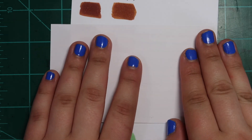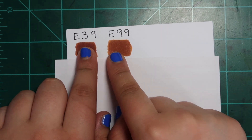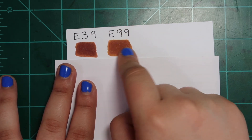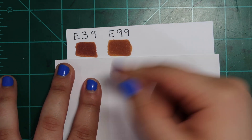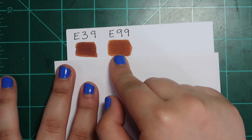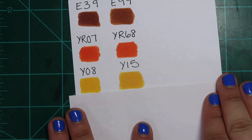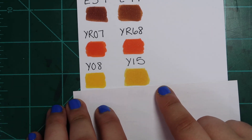This is our last round of dupes. E39 and E99 — the E90 color family is actually a pretty saturated family as far as earth tones go, and these are really freaking similar, so don't buy both. YR07 and YR68 — they're both orange, don't buy both. Y08 and Y15 — I have a refill for Y15 so I tend to use it more, but honestly there's just no difference. It's uncanny to me just how many dupes I had in my collection without being aware.